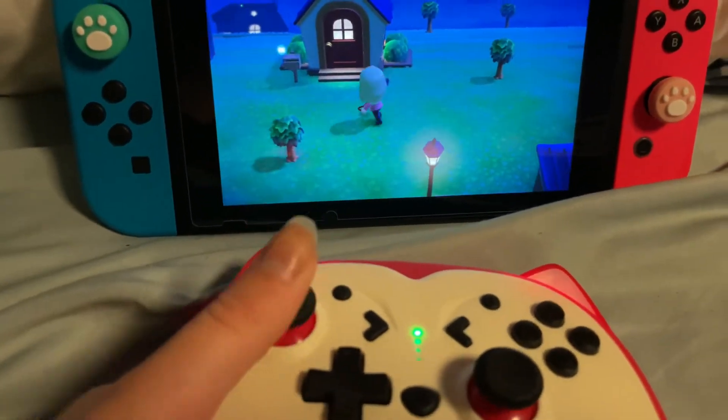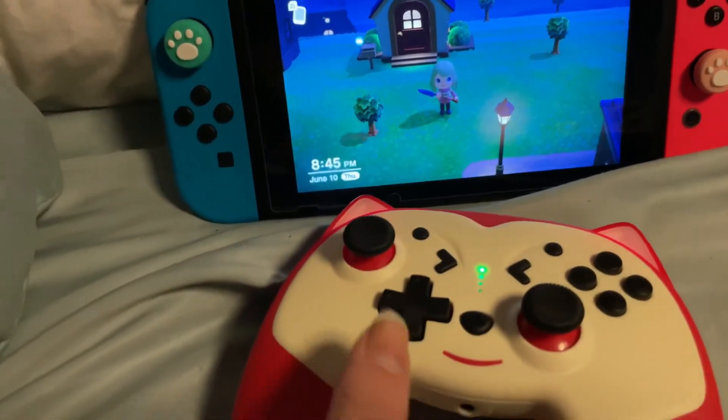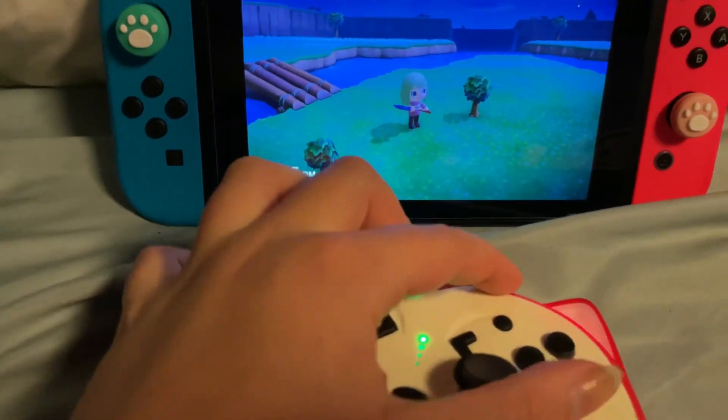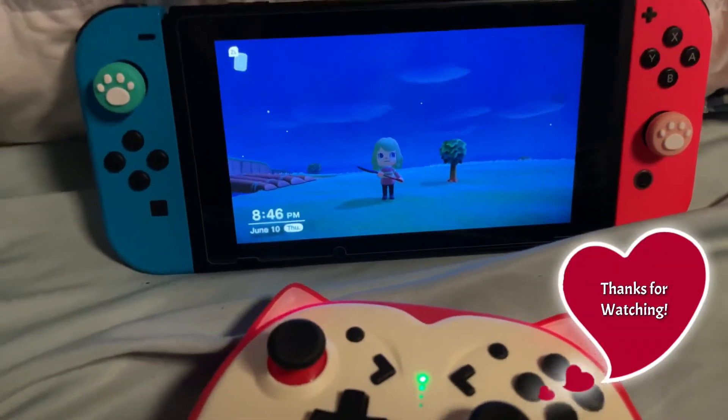I really like it. I'm going to play more of Animal Crossing. Bye!